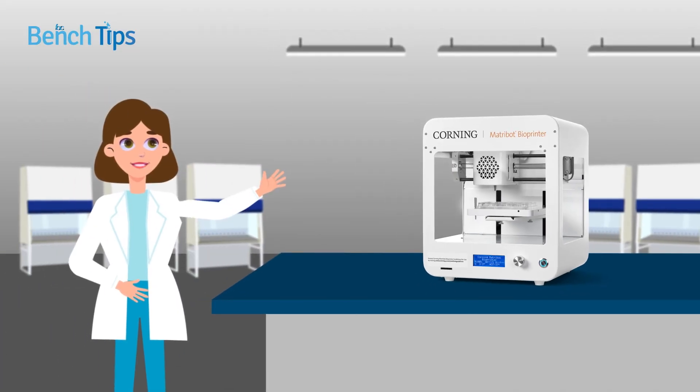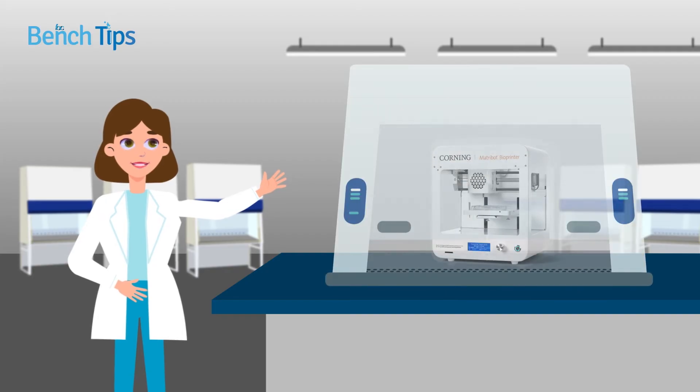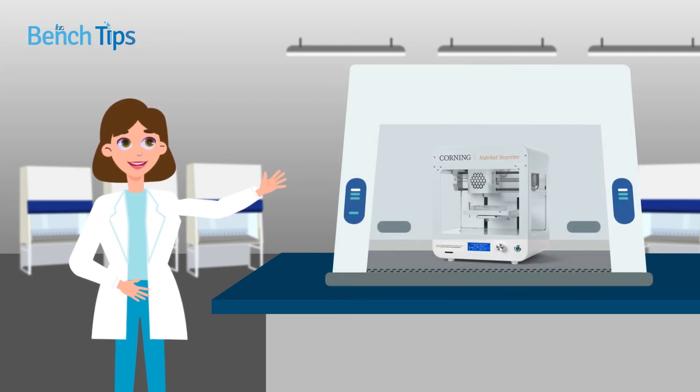Importantly, the Matribot bioprinter can easily be placed inside a biological safety cabinet, a key consideration when working with patient-derived samples such as tumor cells.